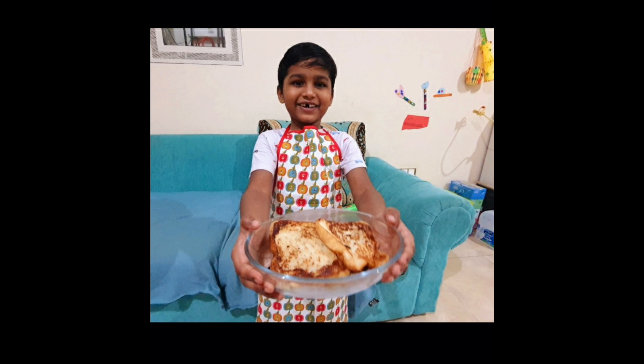Friends, this is a fun video. This is a series of videos. Please like and subscribe to our channel. Thank you.